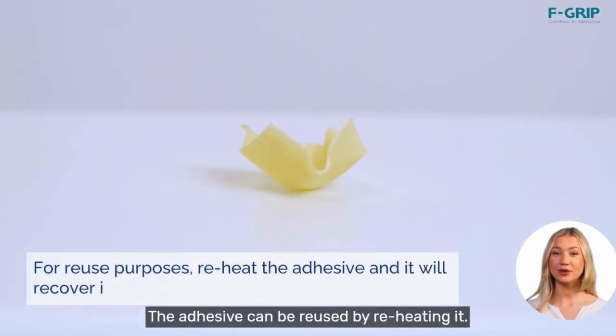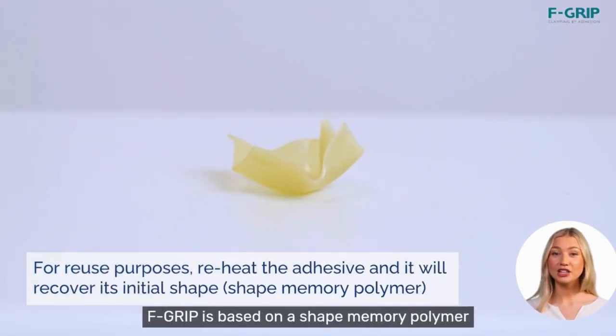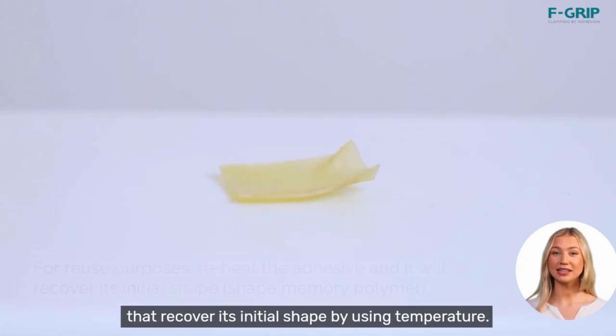The adhesive can be reused by reheating it. F-Grip is based on a shape memory polymer that recovers its initial shape by using temperature.